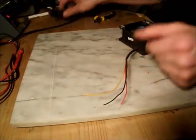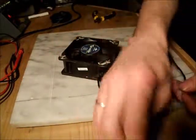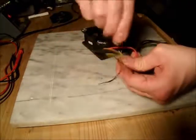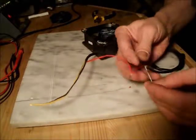Basically, you're going to take your fan and hook your wires up — red to red, black to black. Which is pretty standard stuff. So if you've done any wiring at all, it's kind of ingrained in you to do it that way.